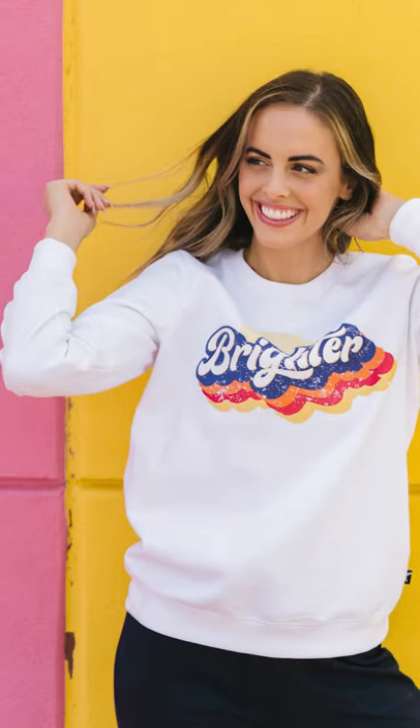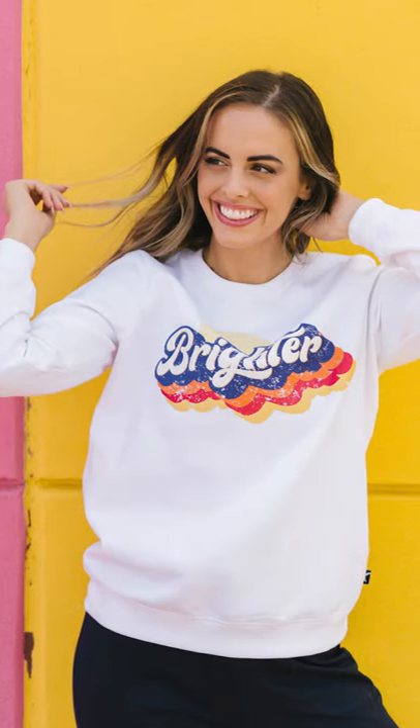Size down if you prefer a slimmer fit. You can see I have plenty of room, but I like that because when it gets colder I can layer a bit more without feeling restricted. It has a brighter logo from our summit, which is awesome — so fun and colorful. Cozy and warm and soft on the inside, awesome on the outside — the crew neck is just perfect.